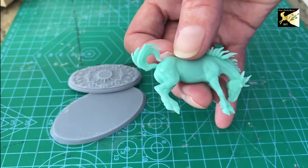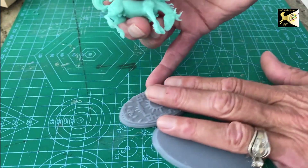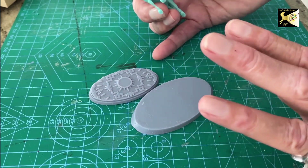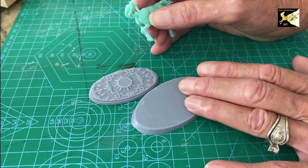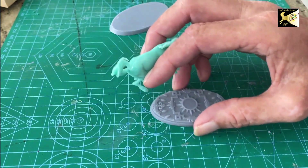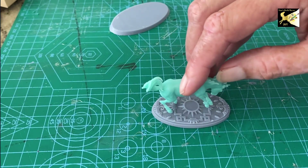Your little mini will probably not come with a base, but if you do want one, you can buy all sorts of bases off Etsy or online from printers. These are so easy to get — just Google Warhammer or D&D bases. You can do all sorts of things with them: pick up a plain one and make it fancy, or get a really fancy-looking one.